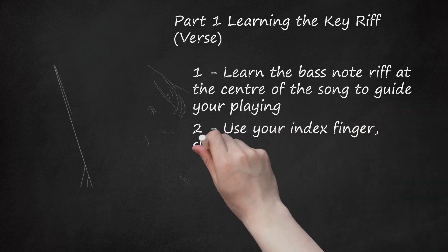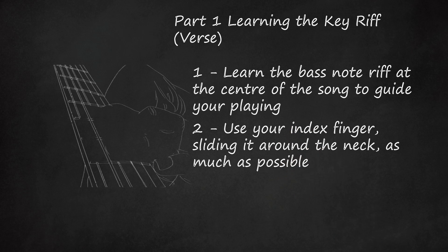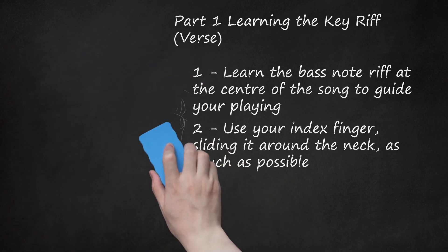Use your index finger, sliding it around the neck as much as possible. Get used to moving your whole hand fluidly across the guitar to master the riff. Use your index finger to fret as much as possible instead of switching fingers — you'll need your ring and pinky free to make chords later on. Listen closely and you can hear Jack White sliding around the guitar, most pronounced right before he launches into the riff, sliding into that seventh fret note.